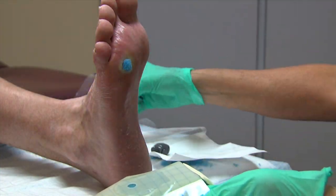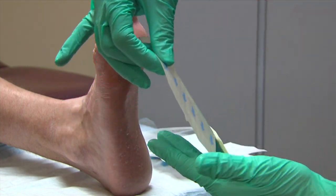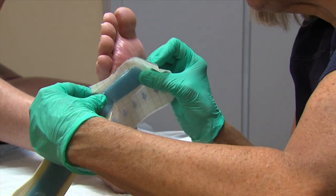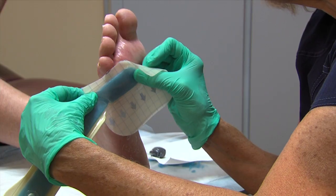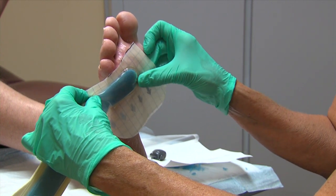To begin application of the SNAP wound care dressing, slowly peel away the center release liner. The foam can be placed in the wound or may be placed over the hole on the dressing. Carefully apply the SNAP dressing over the wound, ensuring that the diamond mark on the bridge section is placed over the foam interface.